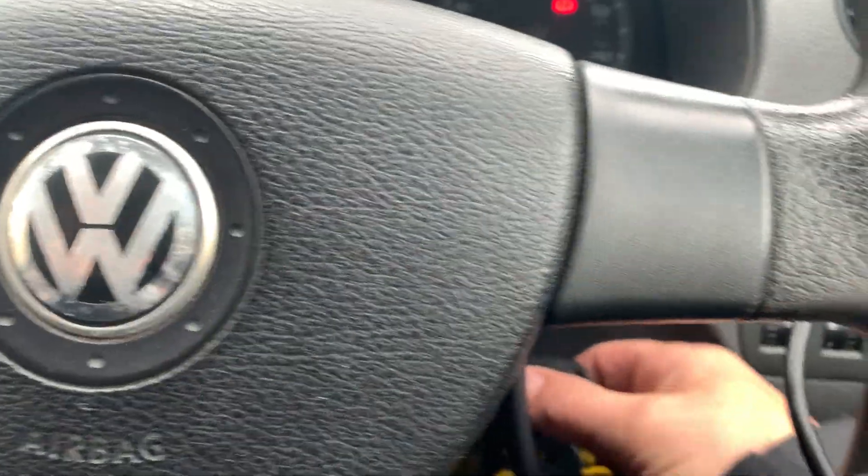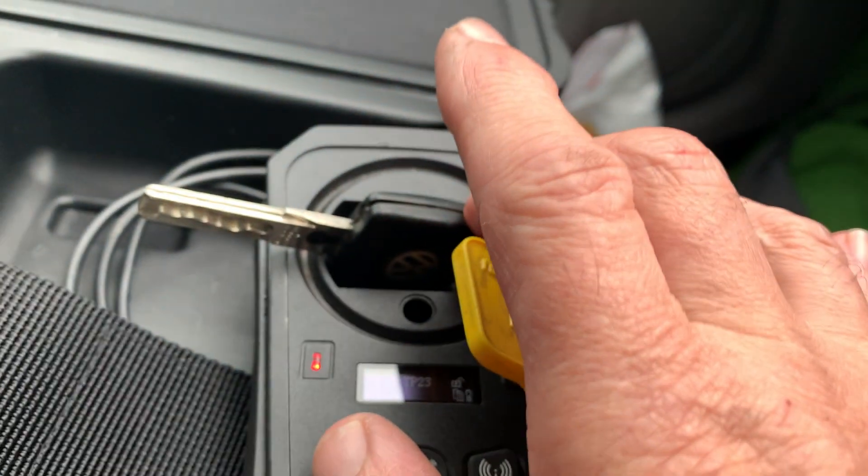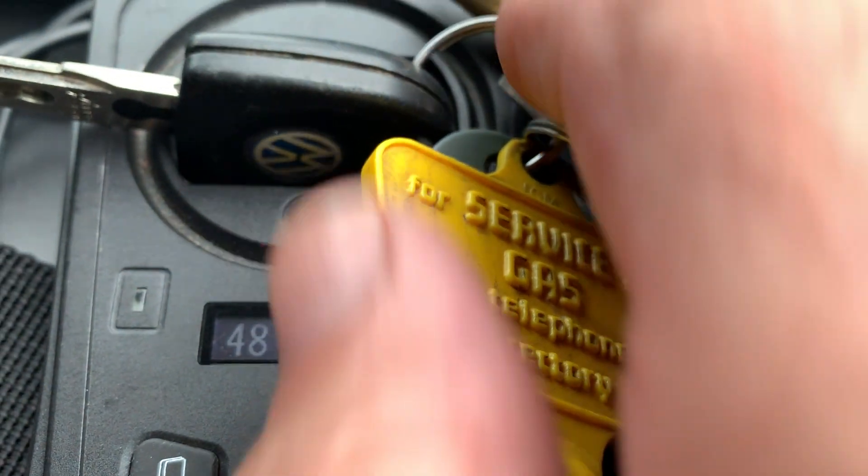So we've got an ID 48. I'm going to place that into the XP 400. I'm going to take the original key, turn the ignition off, place it in here — he's got all his keys on it but it should be all right. Read it — ID 48 — so we know it's an ID 48.